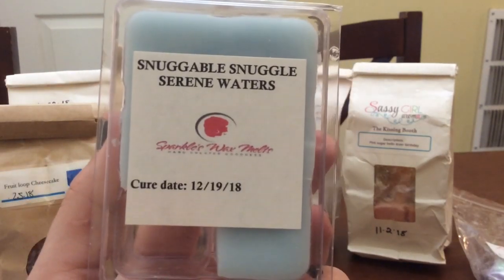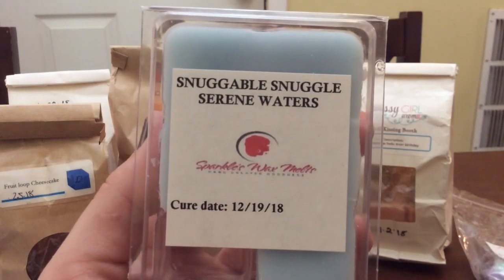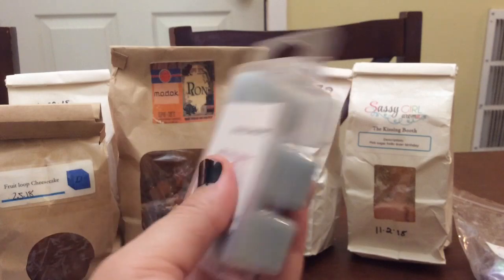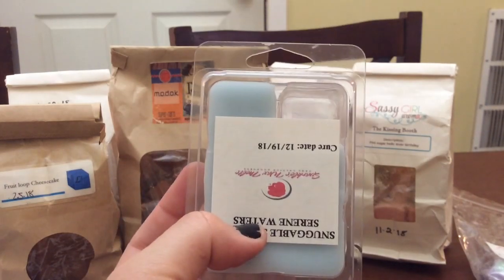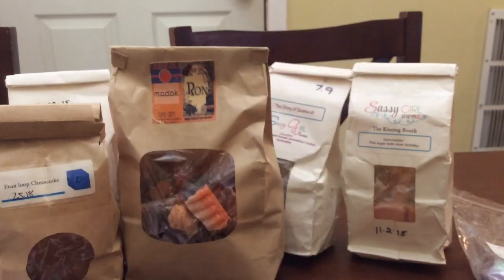I got this in a random act of kindness from Alina — it's Snuggable, Snuggle Serene Waters from Sparkles Wax Melts. When I had one cube in the bathroom the other day — it really bothers me that the label is upside down on the clamshell — this performed very very well. It was still going when I switched it out, but I was really in the mood for something else. It's heavy on the snuggle laundry type blend. This is a vendor I would probably look into purchasing from when I start buying again.